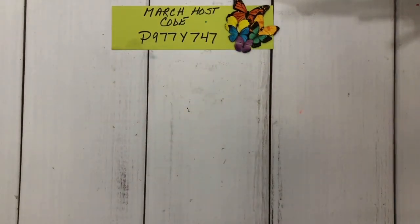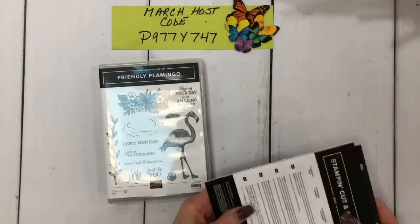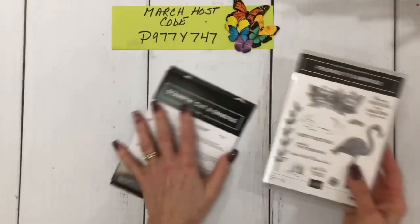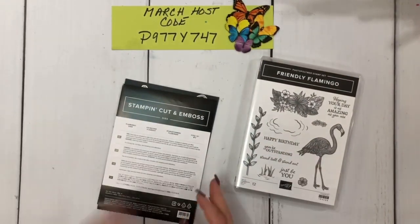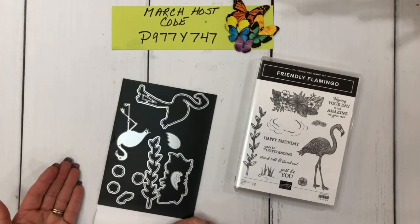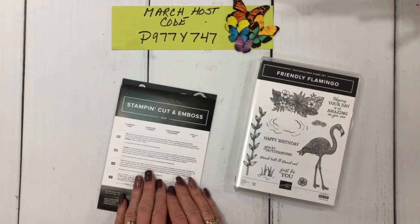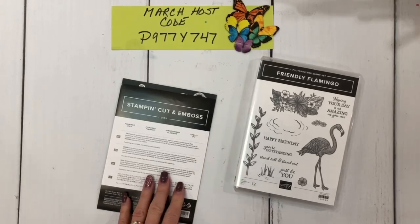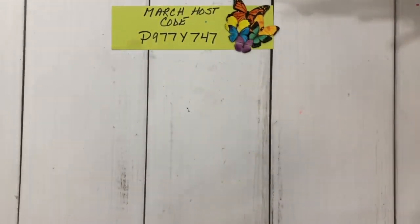What I'm using here is the Friendly Flamingo stamp set, which is in the January to June catalog. And here are the dies. I started working on this for my YouTube live Monday night, and then I decided that I was going to go with a scrapbook page. So let me just show you — this is just a quick, easy little video to show you what I did with these.